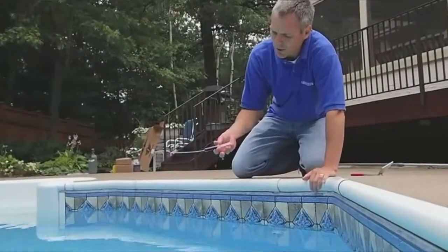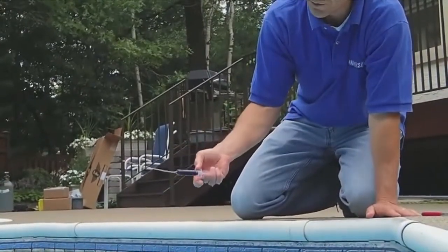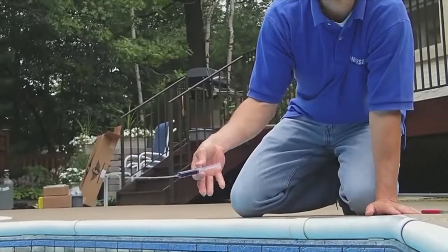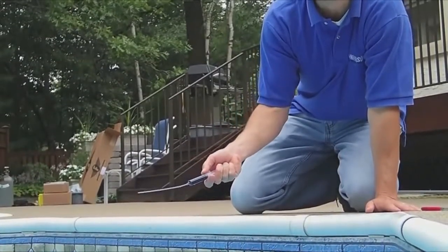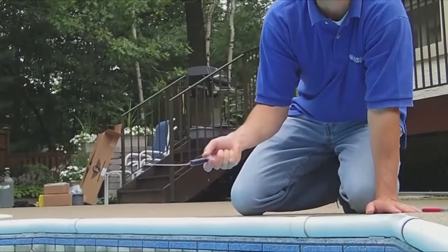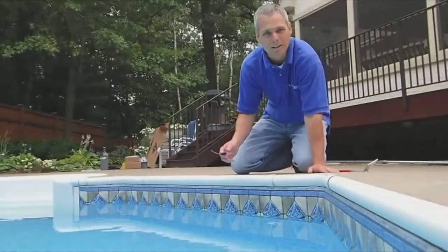I find that the easiest way to administer a small amount of die is to hold the die tester not like we would a normal syringe with our thumb on top, but to use my thumb and my first finger to hold the barrel and then the base of my palm to push the barrel in. That gives me the ability to really put a fine ribbon of die close to where I suspect that leak is.